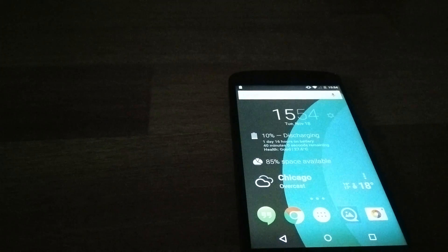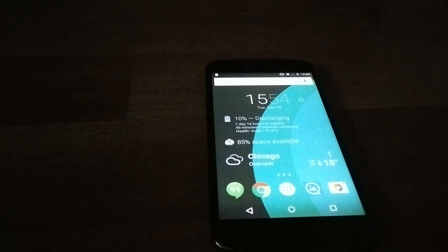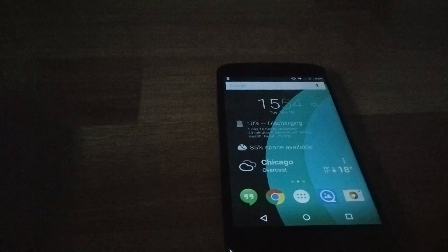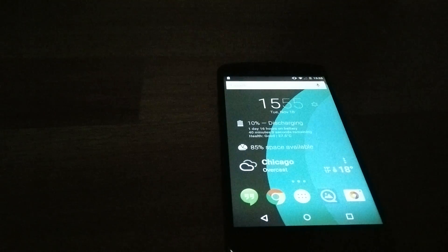Now I want to talk about battery life. If you guys have the Nexus 4, you want to know: did the battery life improve? The answer is yes, it did — but not that much, honestly. I got around three hours of screen-on time today, and I did charge it a little bit just to make the video.